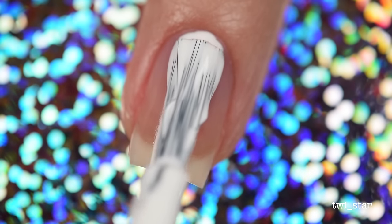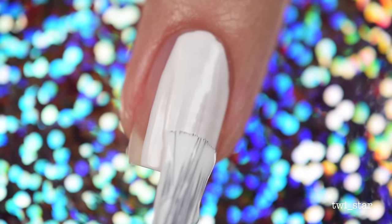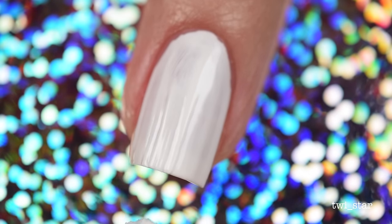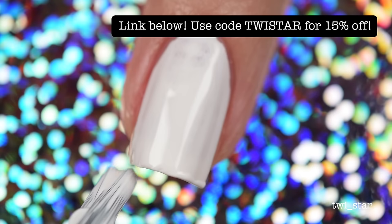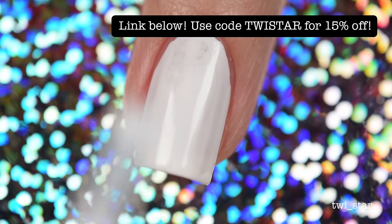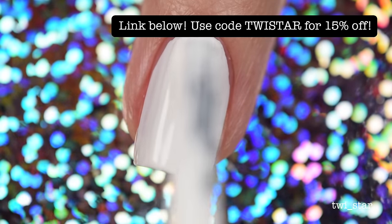On all of my nails I applied two coats of OPI Alpine Snow as my base coat. It looks like I'm really struggling here on this middle nail, and I was. Sometimes when I'm filming it just looks really bad and all the rest of the nails come out okay. Anybody who films tutorials — do you deal with that too? Your non-filmed nails come out better? It's so frustrating.